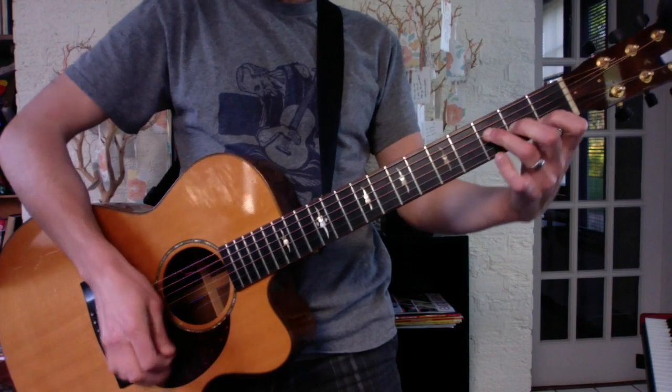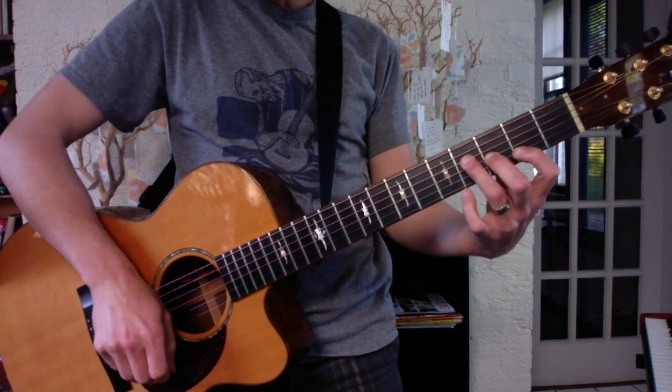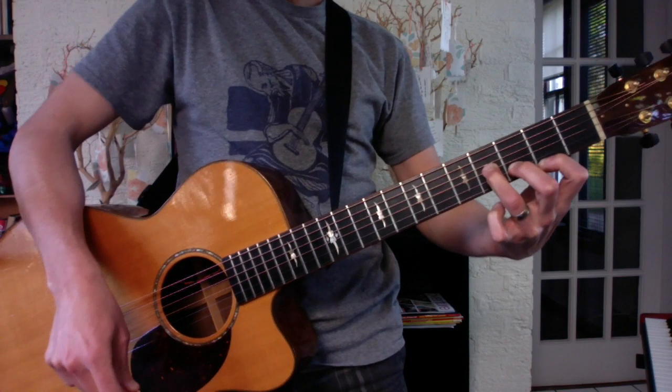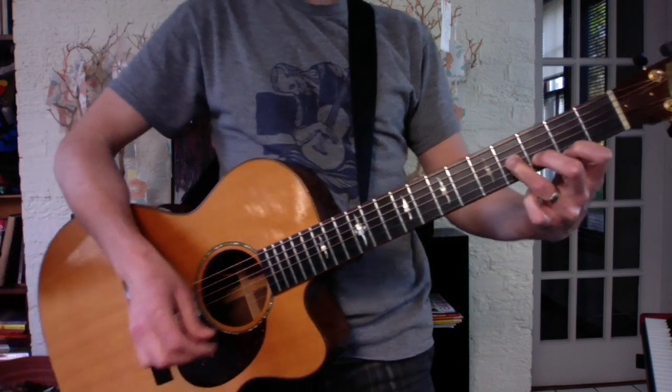A B minor is like a little F — move the shape up one fret, and then shift it all down. So you're playing the top three strings. Lose the blue.